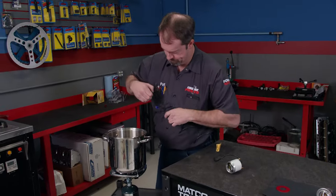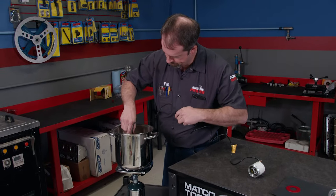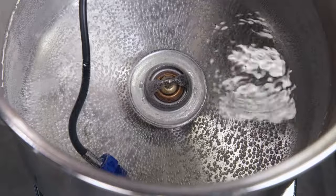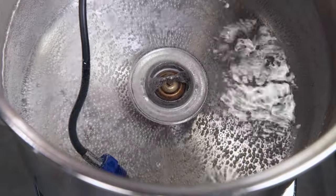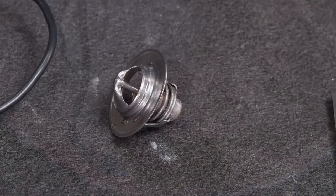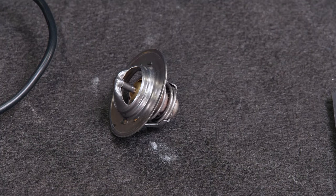With the thermostat closed, it's allowing the coolant in the engine to heat up, not the coolant in the radiator. Once the water hits the thermostat's temp rating, it will slowly open, which will let coolant enter the radiator. After the engine is shut off and the coolant loses heat, the thermostat slowly returns to its closed position.